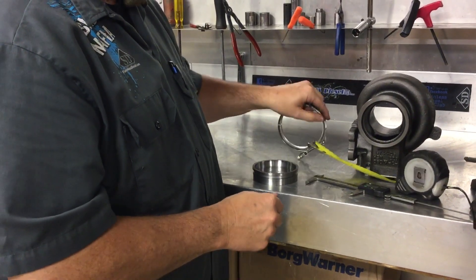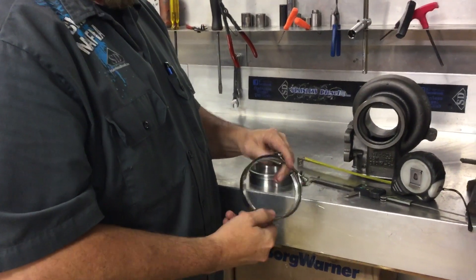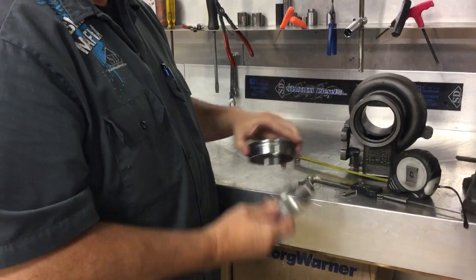And then we have a really nice clamp made by Clamp Co., made in the USA, just like our flanges. Thanks for watching.